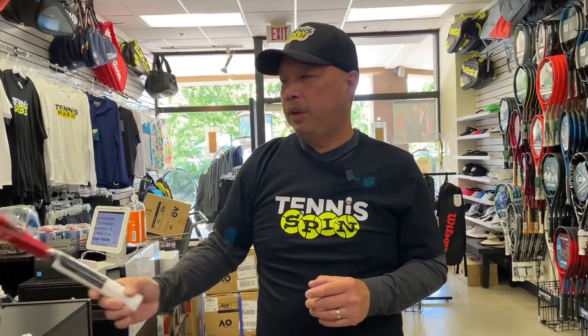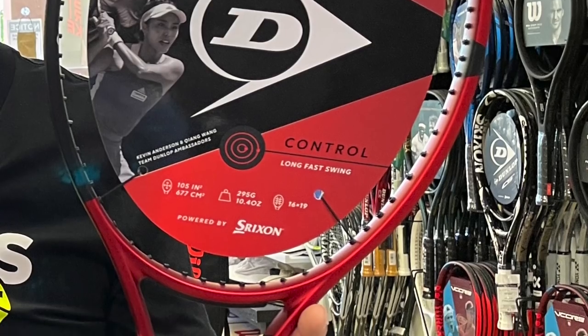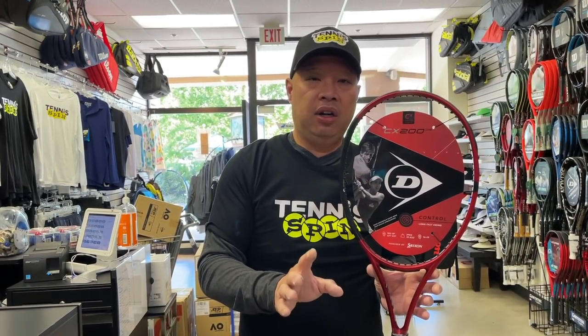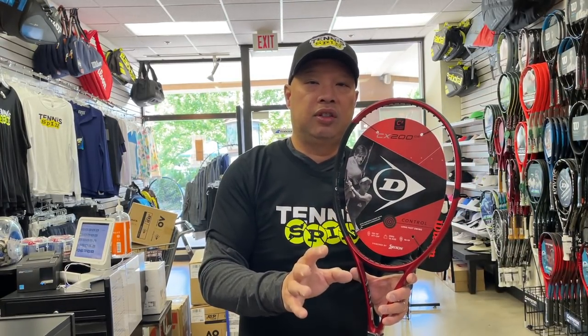For those who need a little more control but want a slightly bigger head, the Dunlop CX200 Oversize is very similar to the Wilson Blade 104. If you want a bigger head yet keep the control, the Dunlop is definitely the way to go. It's in that 10-ounce realm. You'll get great control, and if you need the power just swing a little harder. The thinner beam helps direct the ball where you want it to go. Either this or the Wilson Blade 104 is a great choice if you need a slightly bigger head and thinner beam for control.